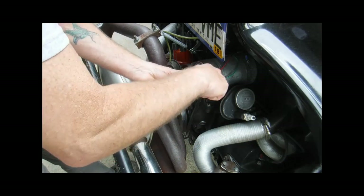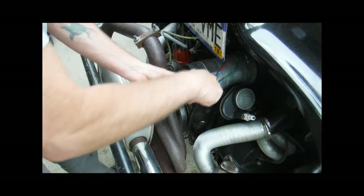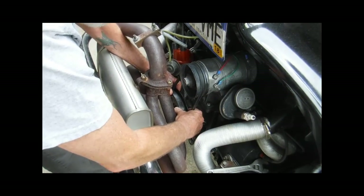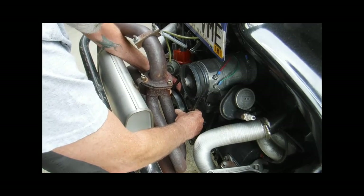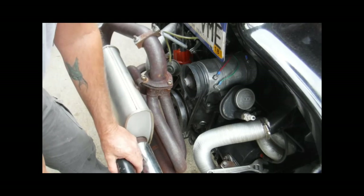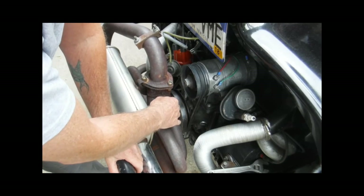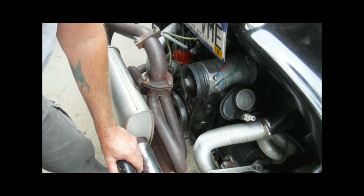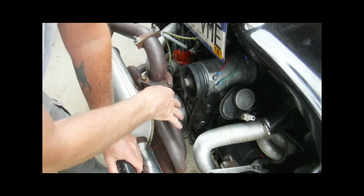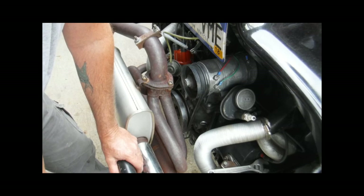Once you've got it loosened up and you move it back and forth a little bit, you can grab hold of your crankshaft and you can feel it move back and forth. You can use a dial indicator if you want to set it up — there are various ways of doing it with a dial indicator — but I don't have one that's going to fit with this header system the way it is, so I'm just going to describe it.